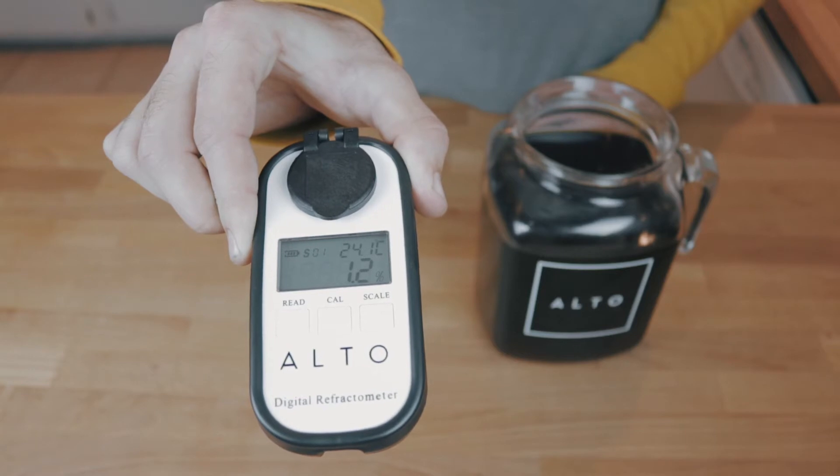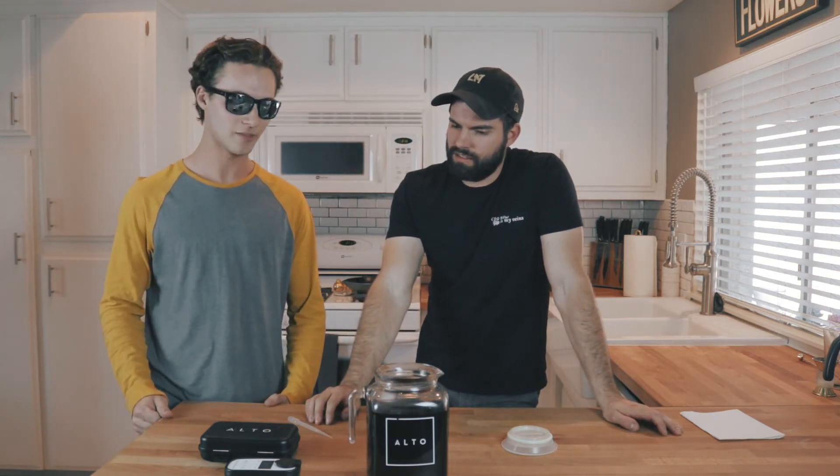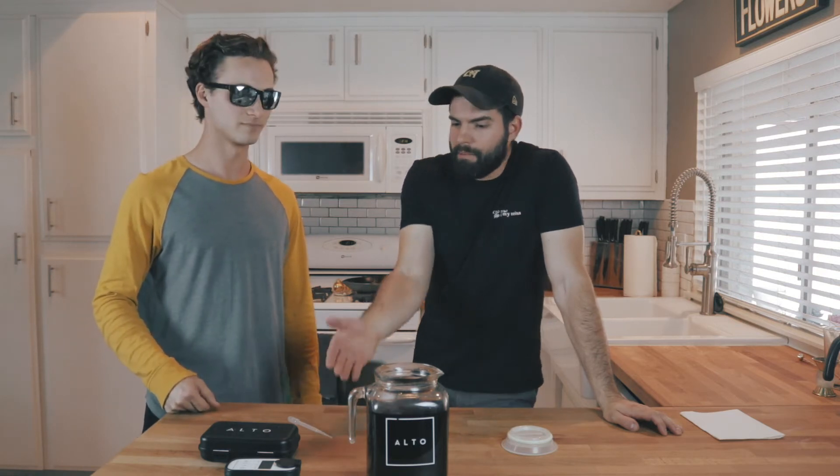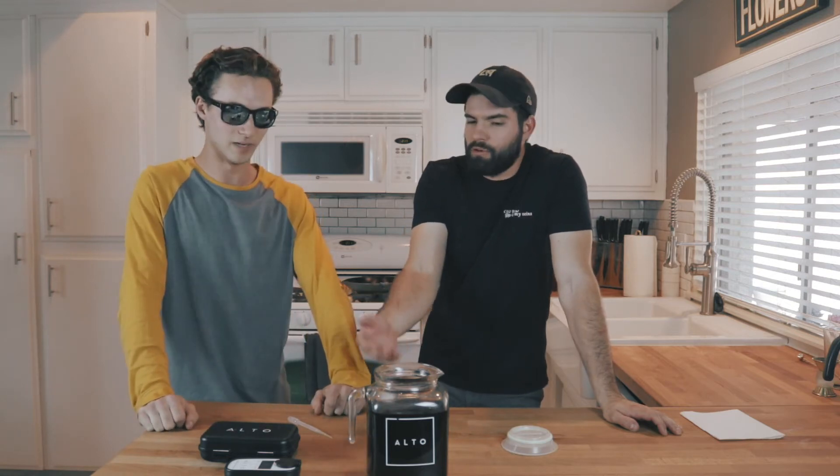How do I do? It's 1.2. You need a range of 1.6 to 2.2. Oh my gosh, so what did I do wrong? You might not have used enough coffee, or maybe you need to brew it a little bit longer. Either way, if it tastes good to you, then it's good. But now that I know it's 1.2, I'm not going to serve this to my customers — I'm going to do it right.